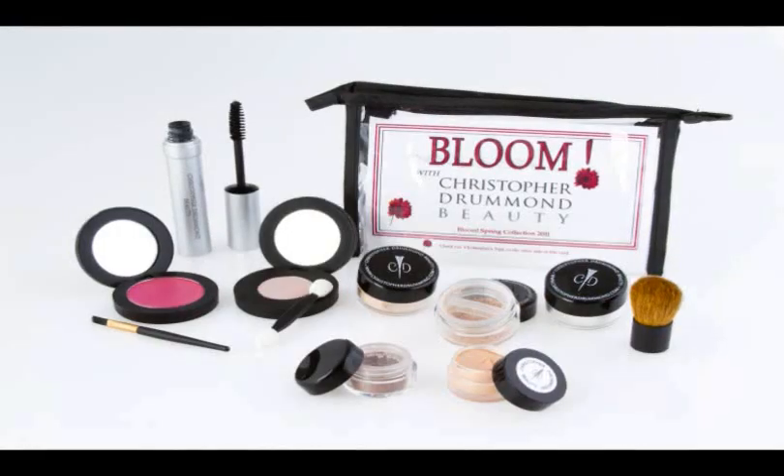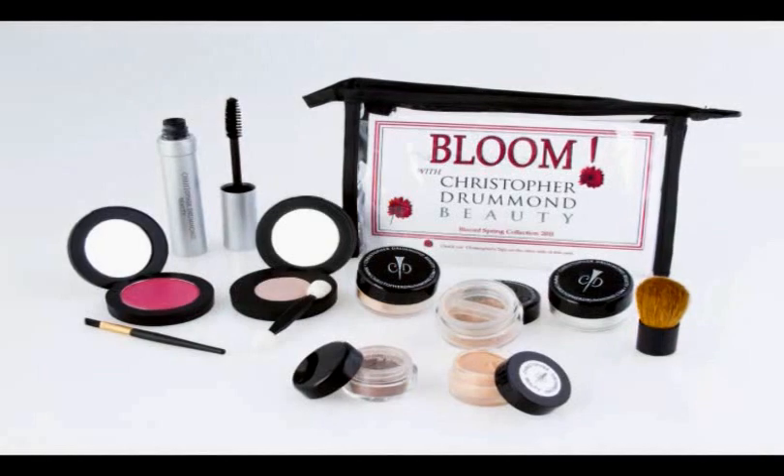This is Christopher Drummond and I'm here to give you a tutorial on our brand new Bloom Spring Collection, which is really great — you're gonna love it. It launches on the 19th, this coming Saturday, and from March 19th through March 29th we're gonna have this promotion for this great kit.